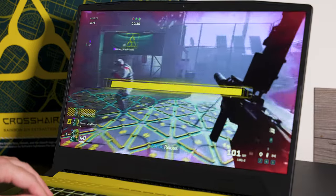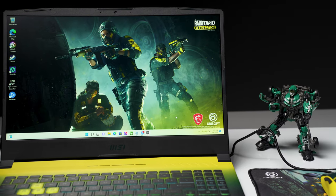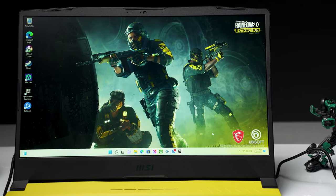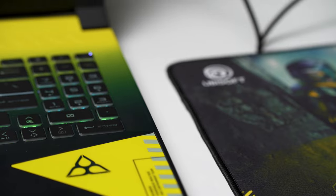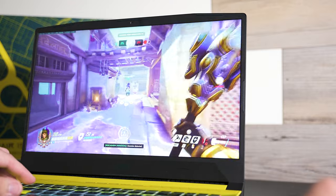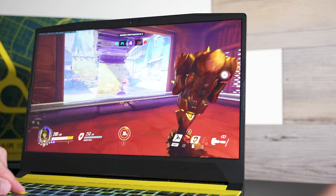This review unit comes with the i7-12700H, 16GB of RAM, a 1TB SSD, and the RTX 3070. The base model comes with the RTX 3060 and a 500GB SSD, starting at $1,599. Normally it would be about $200 to upgrade to the RTX 3070, but that also bumps you up to a 1TB SSD. At the time of this review there are frequent rebates on Newegg where you can get that upgrade for just $100 instead of $200 — and that alone is a must-have, no-brainer upgrade.